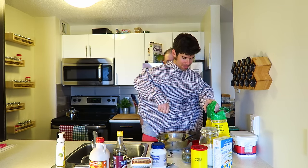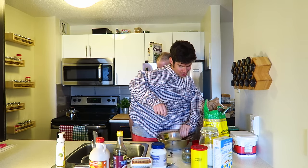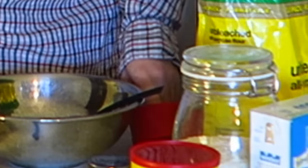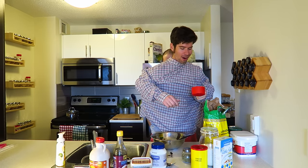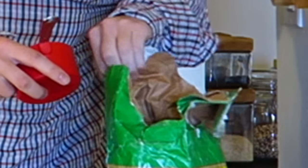For any good pancake recipe, you're going to want to start with flour. So I'm going to grab my measuring cup — to the right, down, next to the bowl, to the right, down — there's the measuring cup. And we're going to take one cup of unbleached, all-purpose white flour.